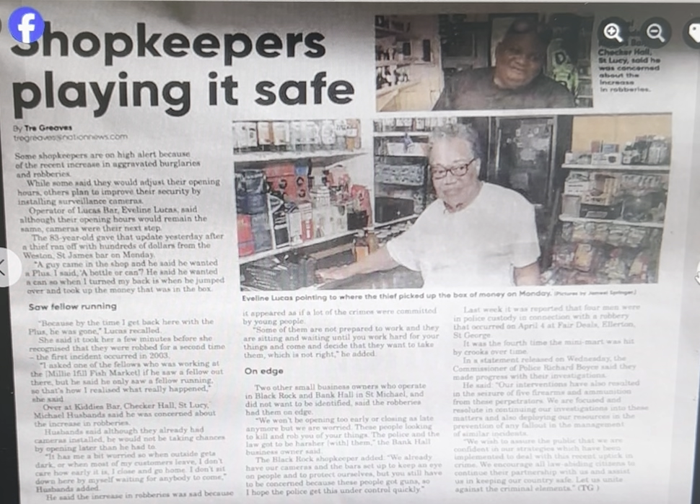Hi, this is Sherry Veronica. Shopkeepers are talking about playing it safe. Surveillance is not playing it safe, okay?